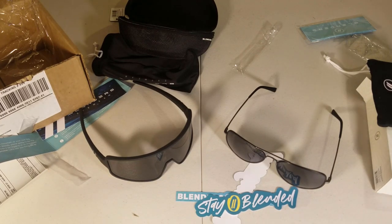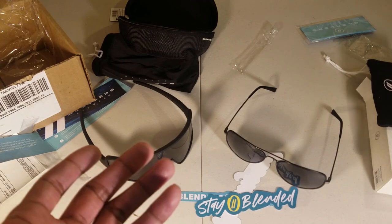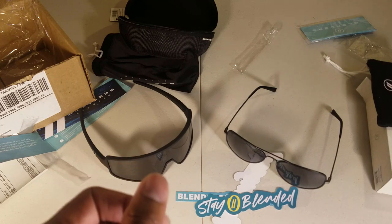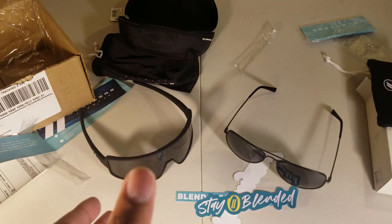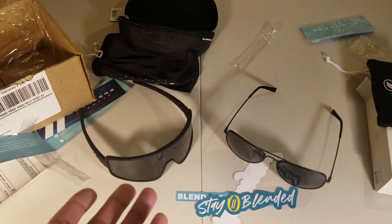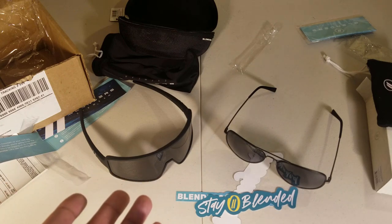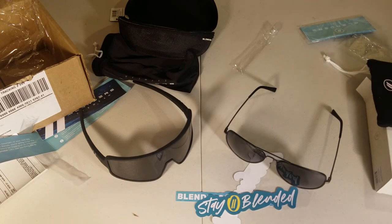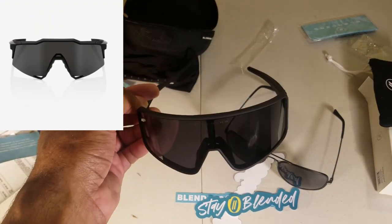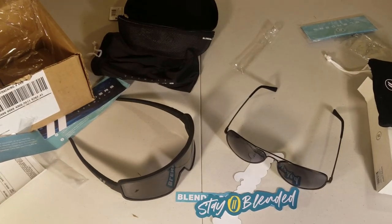If you want higher-end sunglasses like 100% or Oakley, go ahead and get those — I like those too. I went to a demonstration at the Amgen Tour of California where they showed off Oakley sunglasses in terms of eye protection, durability, and performance. They're really good sunglasses, but not everyone is willing to pay their price. Same with 100% sunglasses — they're pretty high-end. These Blenders actually kind of look like the 100% sunglasses, believe it or not.